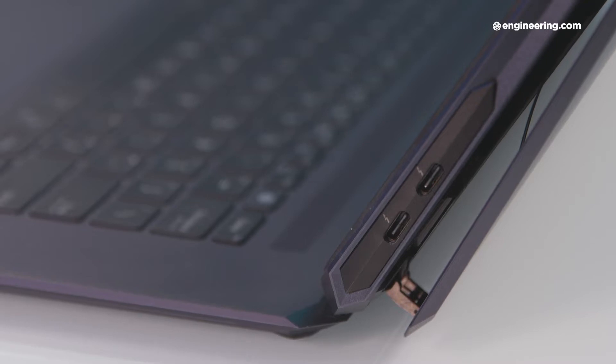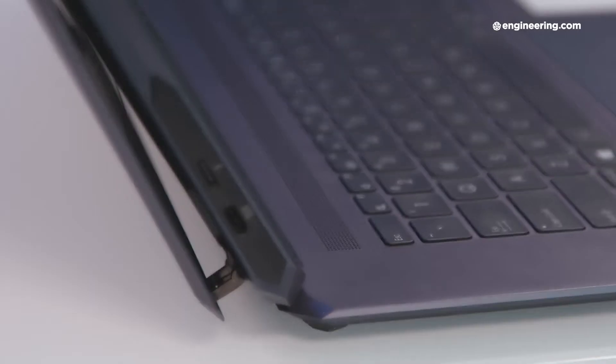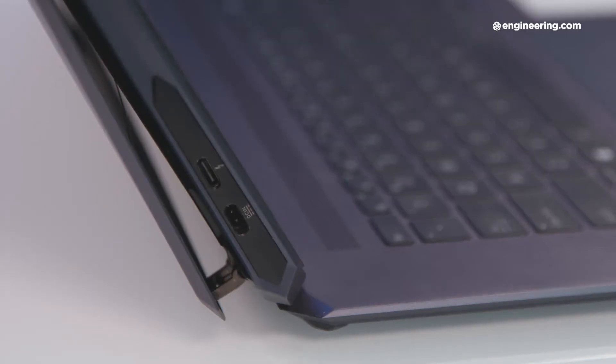Another consequence of this design is that the ports are all on the top half of the display as well. There's two on either side. On the right, there's two USB-C with Thunderbolt 3. On the left, there's one USB-C with Thunderbolt 3 and one power port. You might be wondering why didn't they just put four USB-C ports and charge it that way — it's because USB-C can only deliver up to 100 watts of power, and this thing takes 300 watts.